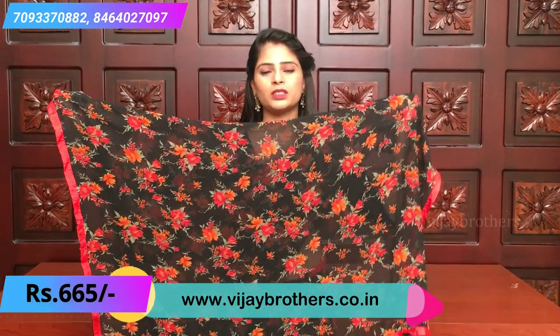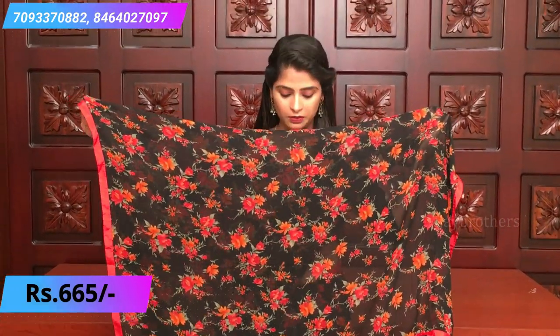It's not a tomato pink. The sides have a half inch crepe border on both sides. And a running, just a normal running style with borders and blouse. This is how the saree looks. The price of this saree is ₹665.